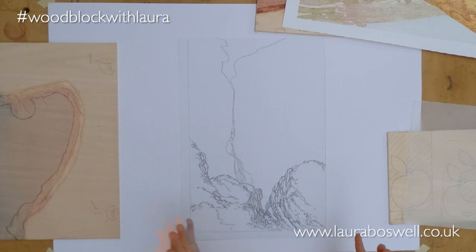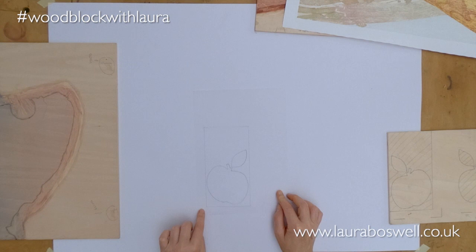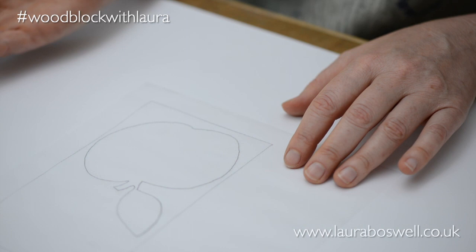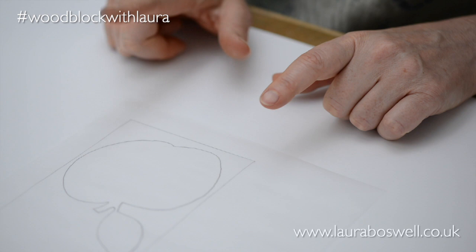Let me show you on something simple. Here I have a tracing of an apple, and here's my two centimetre margin down the side and across the bottom. I'm going to flip that apple over so that when I transfer it to the wood block for printing, the print will be aligned correctly to the drawing and will come out the same way I've drawn it rather than a mirror image. So I've reversed the tracing, which gives me a right-hand corner, and I can start marking out my registration.